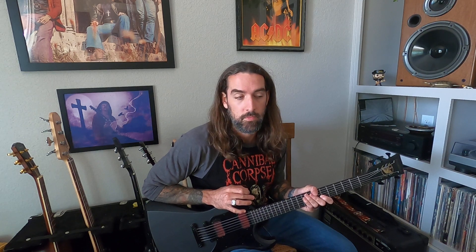Hey guys, today we are learning Divided by Darkness. This was a request. This is my favorite song from the album Divided by Darkness — one of my favorite Spirit Adrift songs and one of my favorite songs I've ever written. It's a lot of fun to play. I'm making this a two-parter because some of it's pretty tricky. There's a lot going on, especially in the clean section, so the clean section will be the next video.